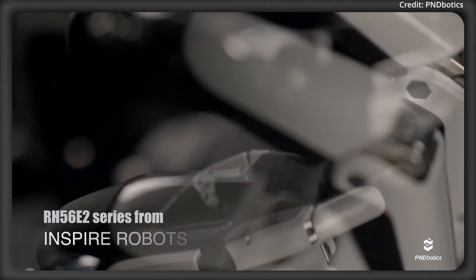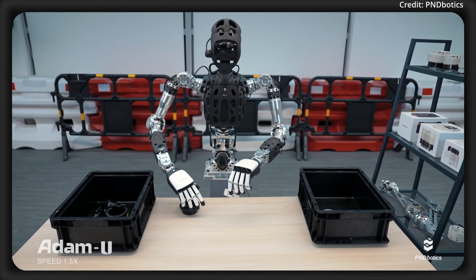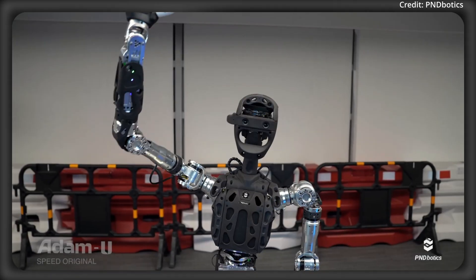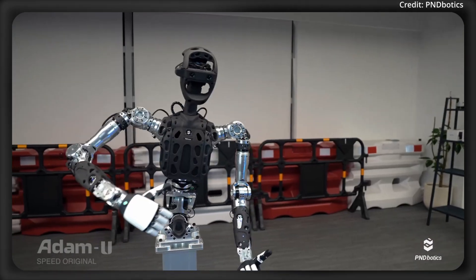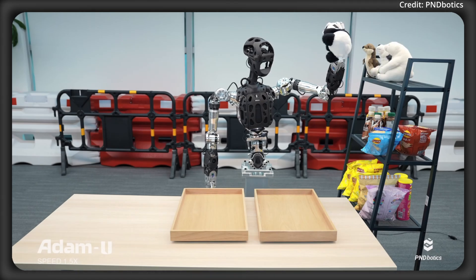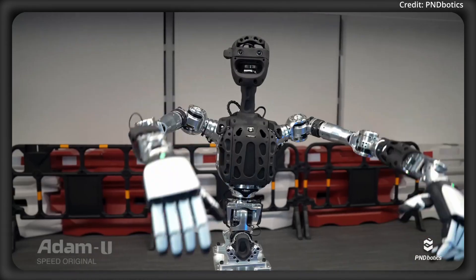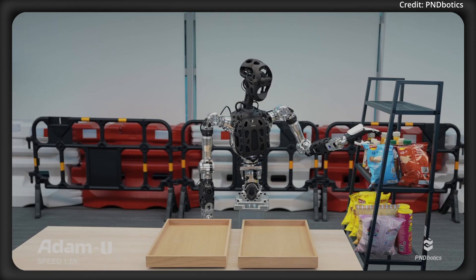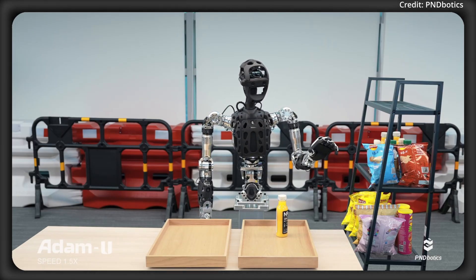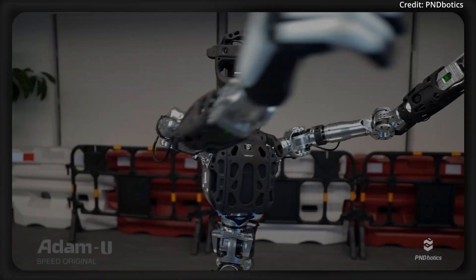Inspire Robots' 6-degrees-of-freedom tactile dexterous hand delivers precise and realistic manipulation capabilities, working together with the Adam U platform, which offers 31 degrees of freedom. This includes a 2-degrees-of-freedom head for nuanced positioning, 6-degrees-of-freedom dexterous hands, a 3-degrees-of-freedom waist, and a binocular vision system for advanced perception tasks. The waist mechanism also features a braking system, giving an added layer of safety and stability while allowing for flexible movement. The Adam U's rigorously optimized biomimetic structure is designed to enhance usability in data acquisition workflows, making it easier for users to collect and utilize human motion and manipulation data.